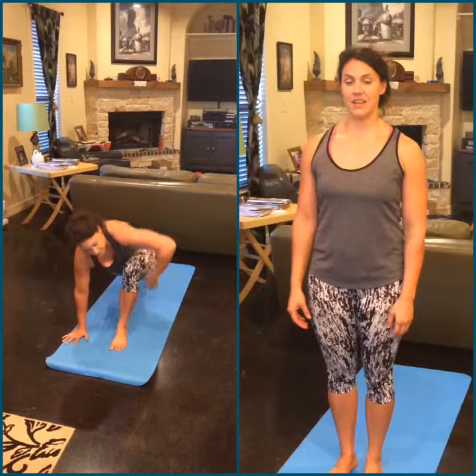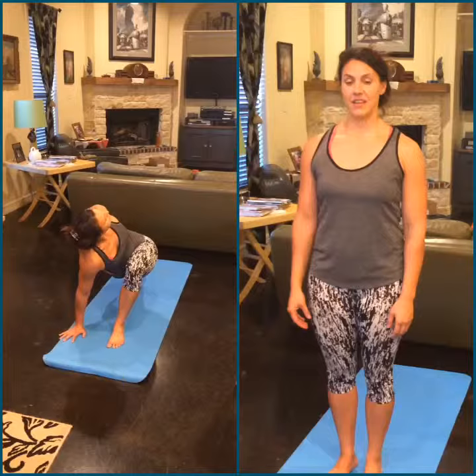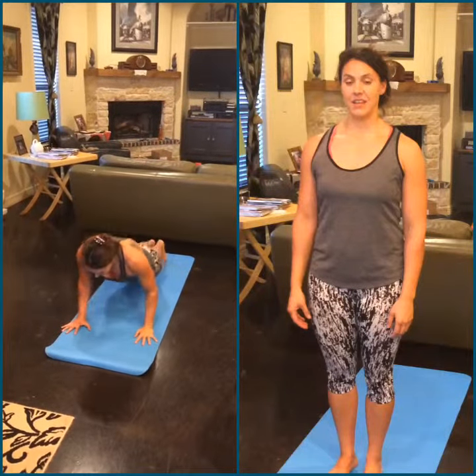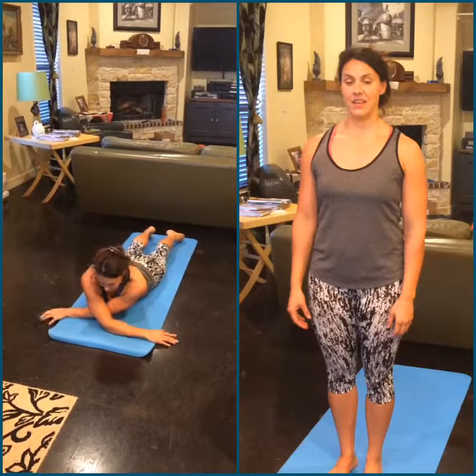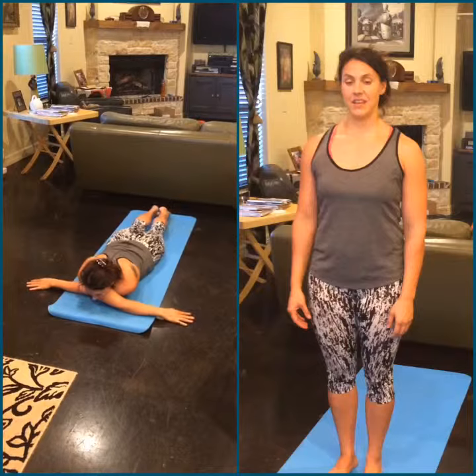Today is not like any other day. This one is gonna turn a darker shade of gray.